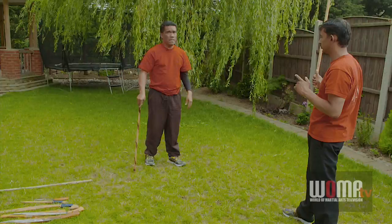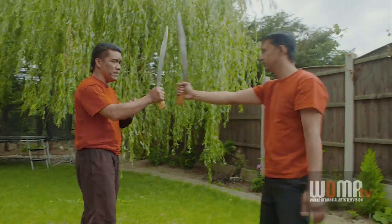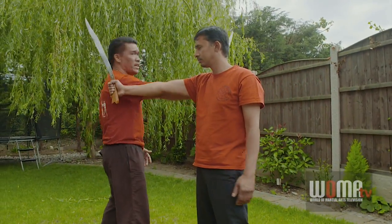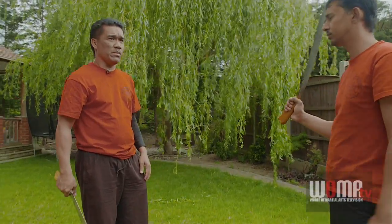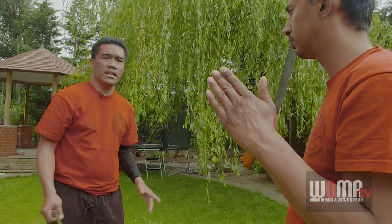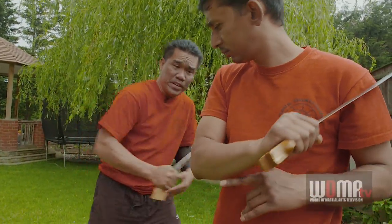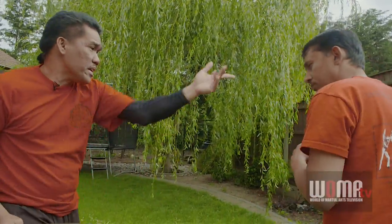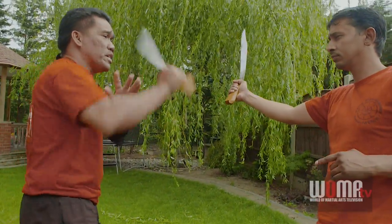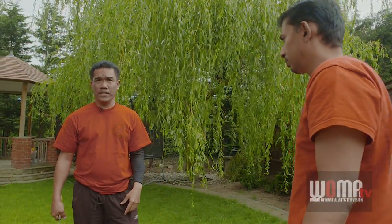When it comes to close-range fighting — this is the distance of medium and close range — my master told me that close fighting is more on a Filipino style of fighting. If I'm here and he attacks high, I go here and cut this way, cut this way. So I go with the thrust. There are two different systems: in long-range fighting, different techniques; in short-range fighting, another technique.